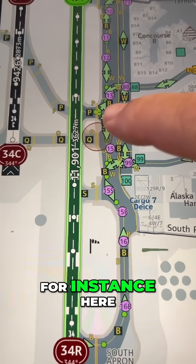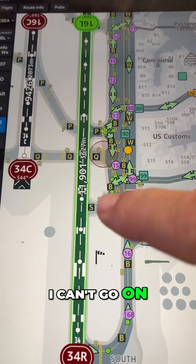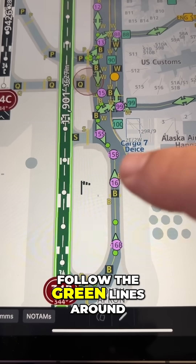It tells me, for instance, here, the first taxiway I can exit the runway is at Papa. I can't go on either one of these next two. I'd have to go all the way down to the end and follow the green lines around.